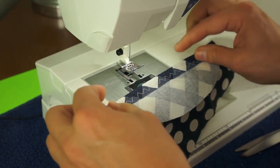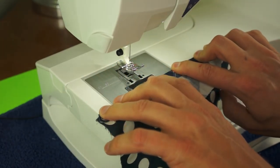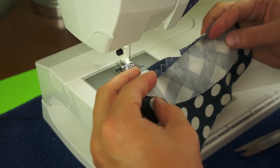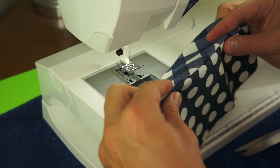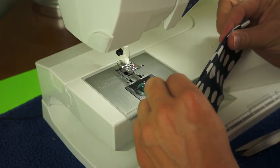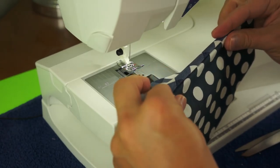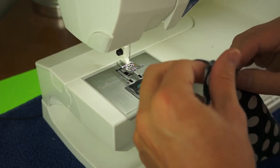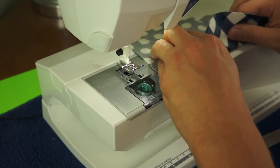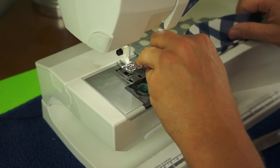So that's kind of a basic 5/8 inch seam. There's a lot of other seams I'm learning — one is called a French seam and the other is called a flat felled seam, I believe. I'll be showing you those once I get more proficient with them, but right now I'm definitely still in a learning stage.